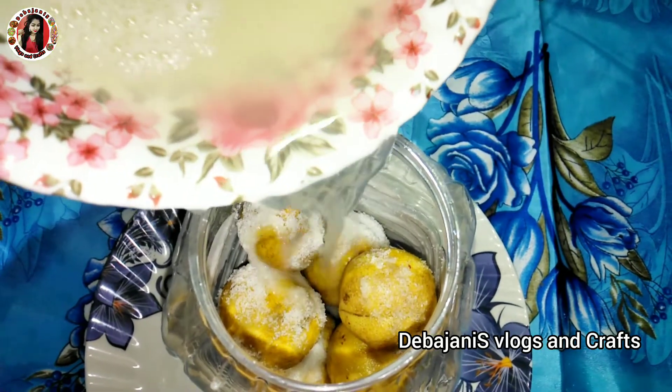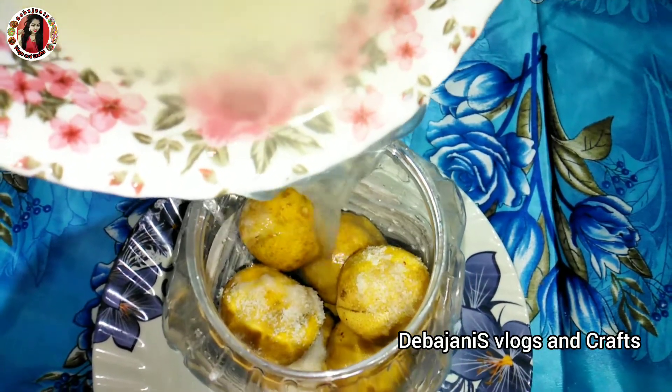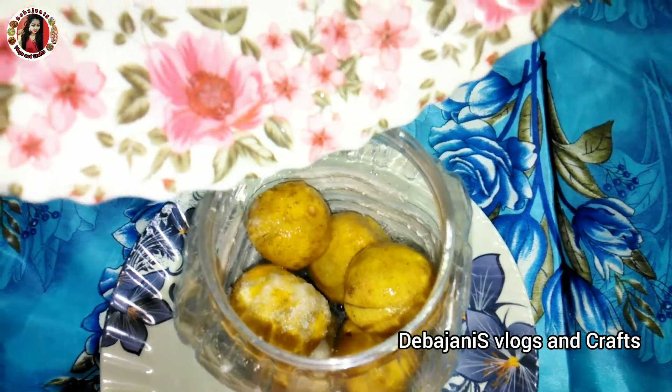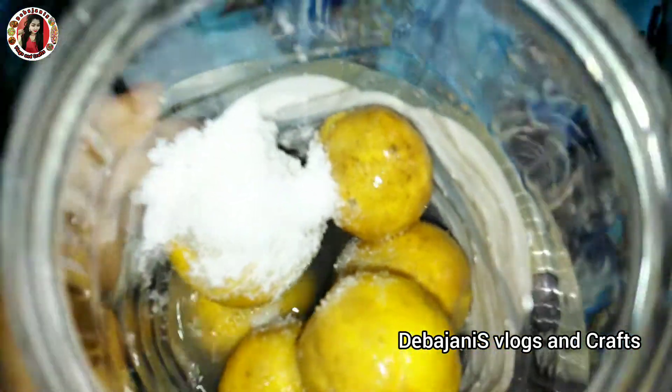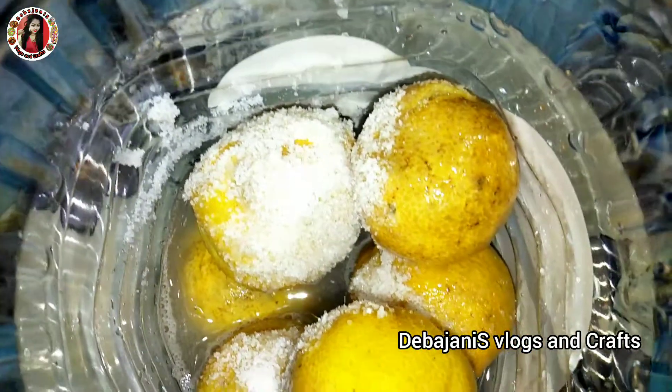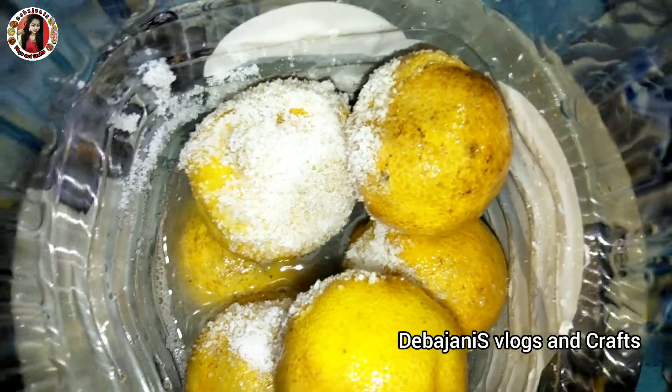I will add some oil. I will add a little bit of water. I will add some water to the pot.